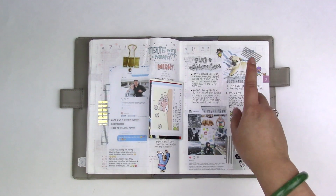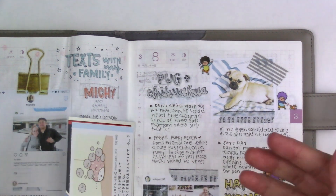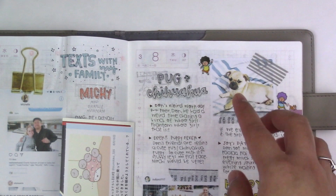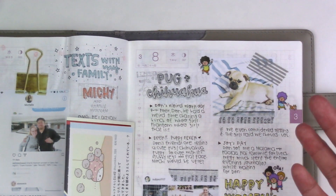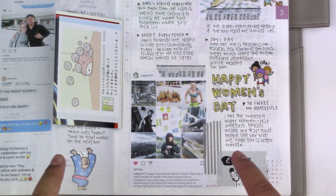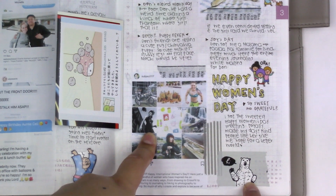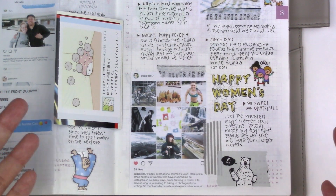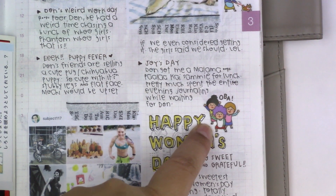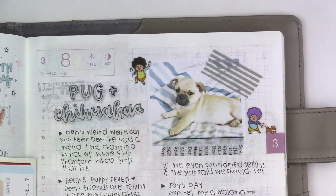March 8th. Don's friend sent a picture of a dog he was selling — a pug chihuahua mix. It's so cute, like the body of a chihuahua with the head of a pug. This day was also Women's Day, and one of my followers on Instagram tagged me in her post which was very sweet — it totally made my day. Since it was Women's Day, I thought these Obaachan stickers were super appropriate. Look at them, they're amazing.